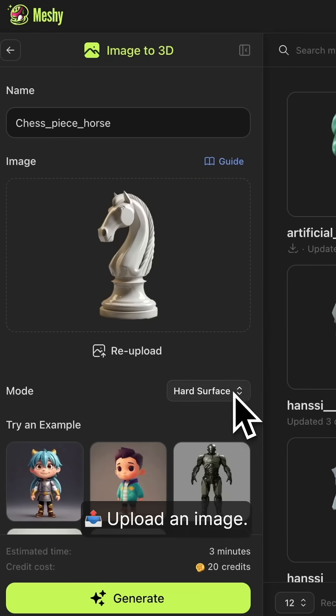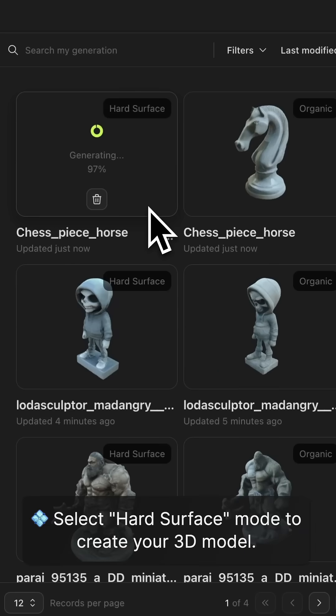Step 2: Upload an image. Step 3: Select the hard surface mode to create your 3D model.